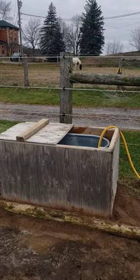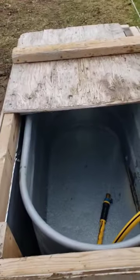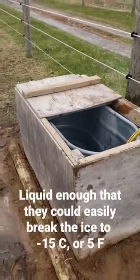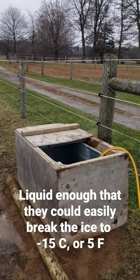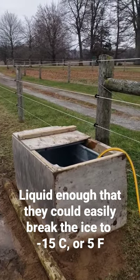And this is how it looks when it's done. My experience last winter was that this kept my water liquid, where they could still break through the ice overnight, to about minus 15 degrees Celsius.